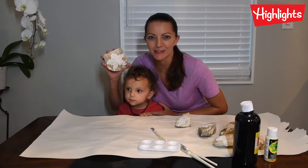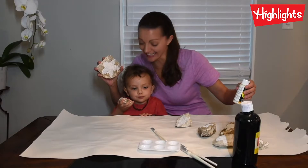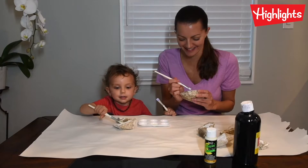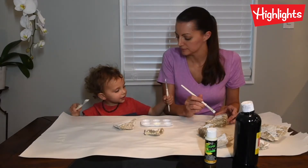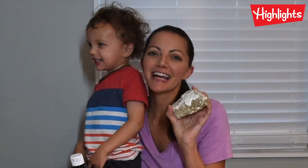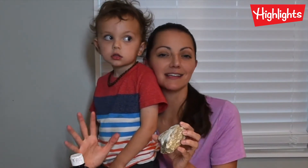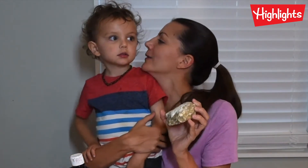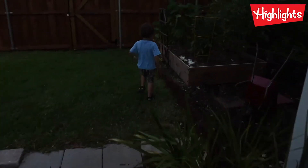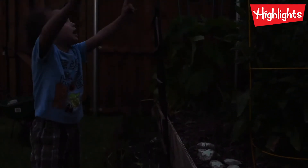Now that our white paint has dried, we're gonna paint over it with glow-in-the-dark paint. Whoa! Now we're gonna let the glow-in-the-dark paint dry on top of the white paint. Then we'll set them outside so they can soak up the sun and they glow in the dark. They glow in the dark. I love our constellations.